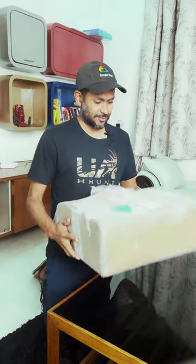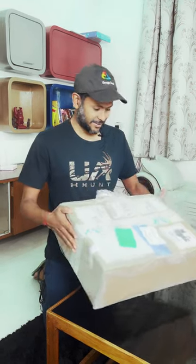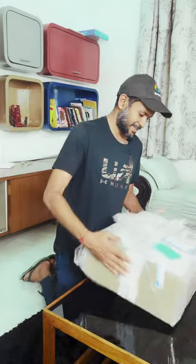Hey, what's up folks, this is GK. I got this package which is shipped from the US, and this is part of the Google Cloud Innovators program. I got this parcel a few days back and just wanted to show you guys what's inside. Even I'm not sure what's inside, so let's open it and see.